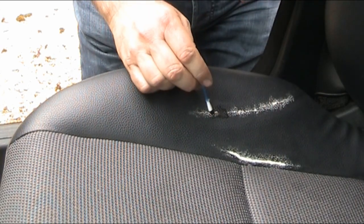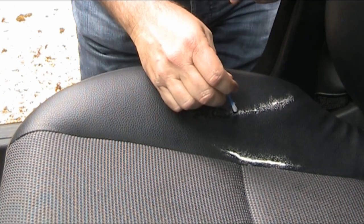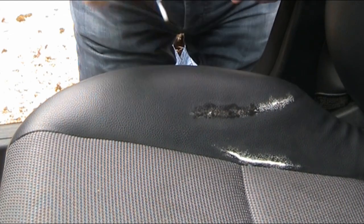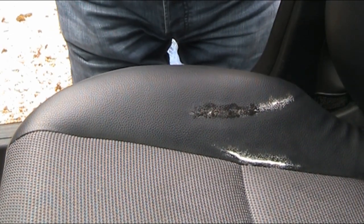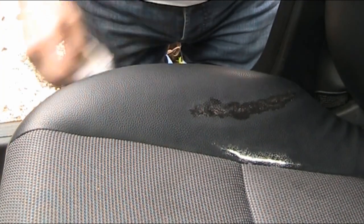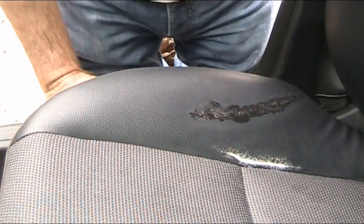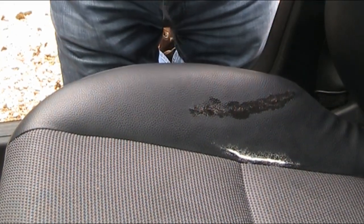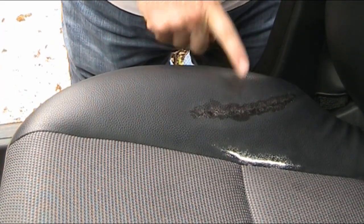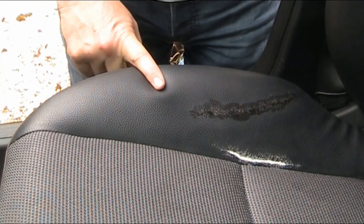I'm using a cotton bud to apply it. I'm not so convinced I have the right colour. I need to put the hairdryer on it and take it from there. After drying it, that looks too dark to me, so I need to thin this down — it still looks awful, probably worse than it did before.